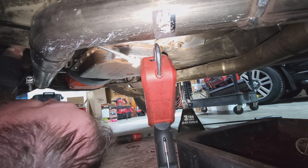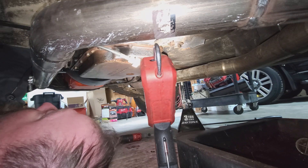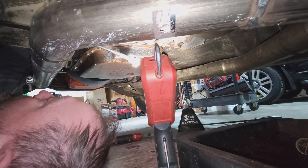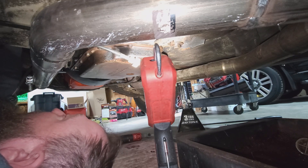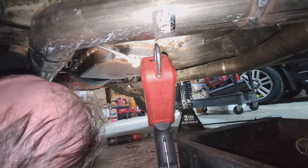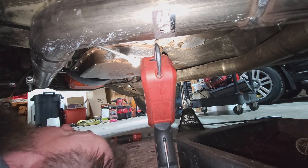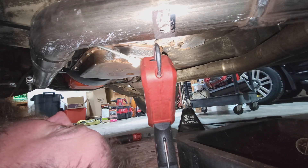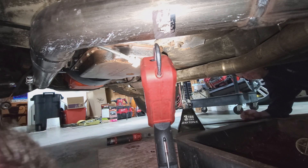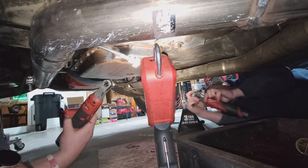If I was smart I would have got these top bolts on the bell housing from the top. Is that why they call them the top bolts? But I'd rather struggle for a while today instead of making things easy on myself. Isn't that what you guys like to do at home too - struggle all day long?